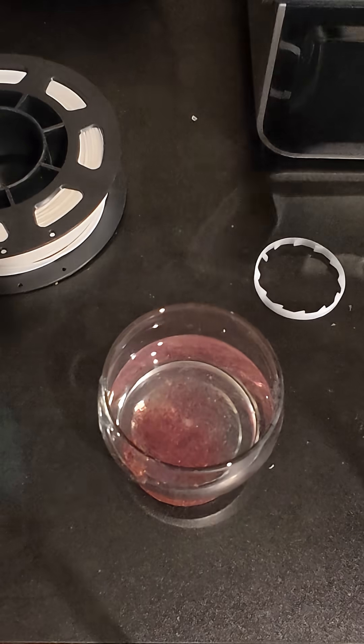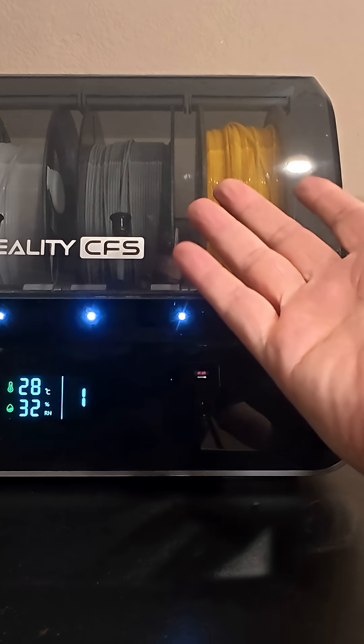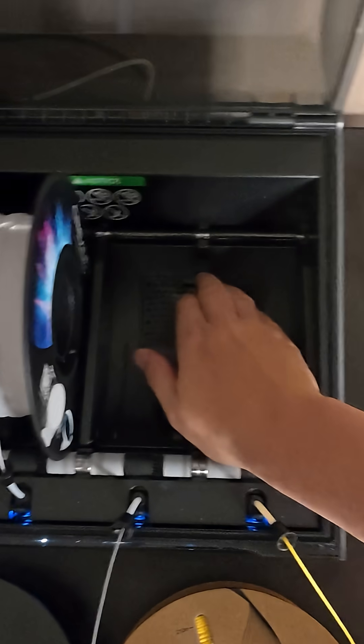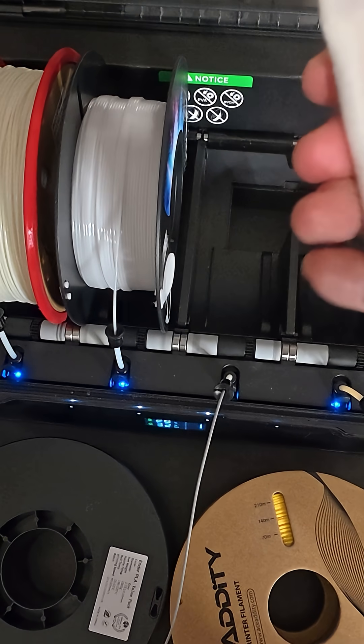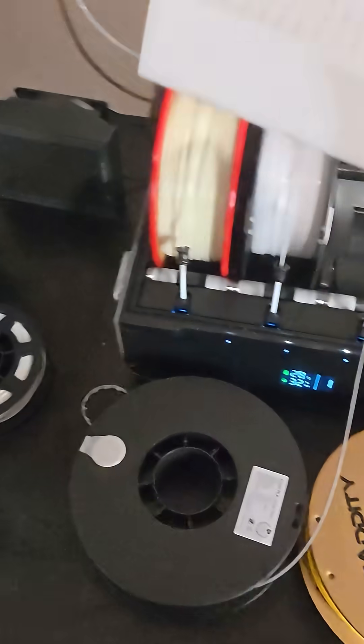That's weird — yeah, they just all blew up. The more you know! This is my CFS, basically a multi-colored system for the Creality. Back here on the Creality you can see a little port, and these are the gel packets it came with. They're feeling a little squishy now.